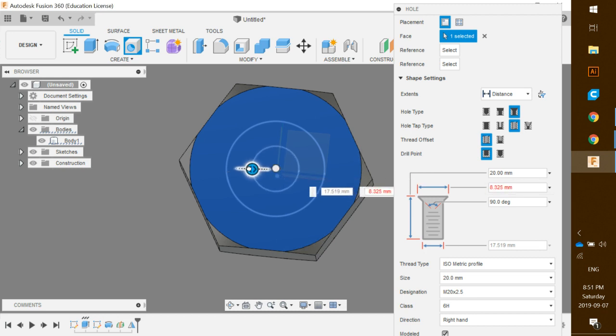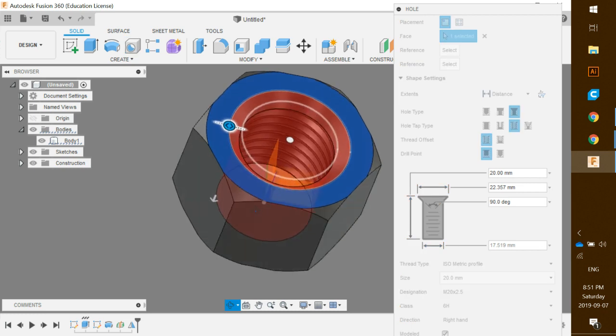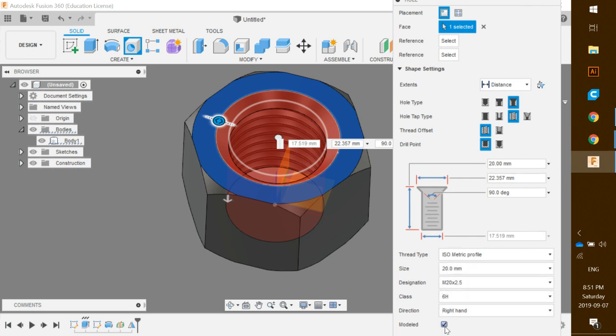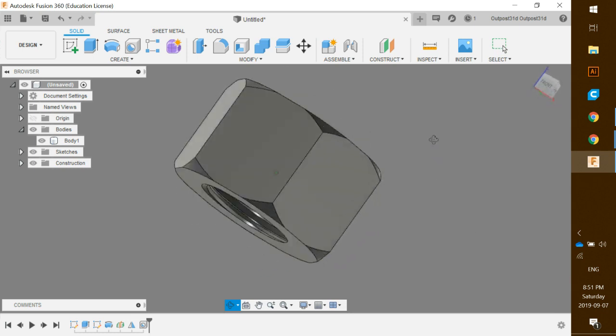Go to the bottom of the hole settings and it's really important to click the checkmark box to make sure it is modeled — this will actually add the thread to your model on the side. If you don't have this checked, it will not add it to your design. Click OK and we have our nut pretty much ready to go.